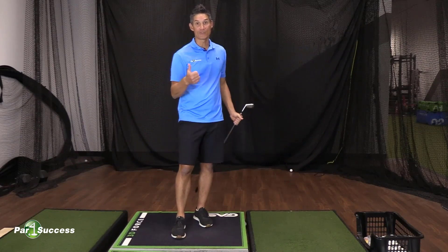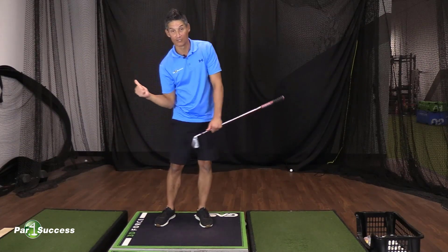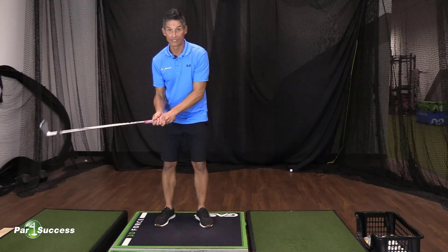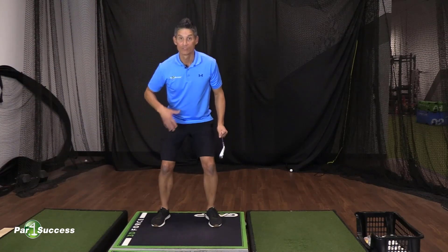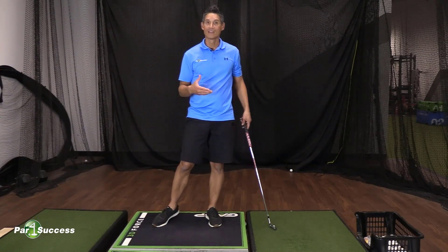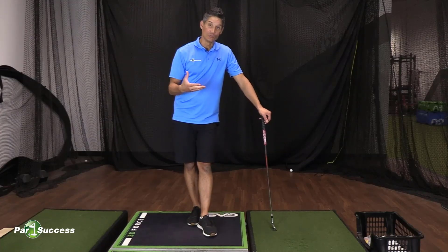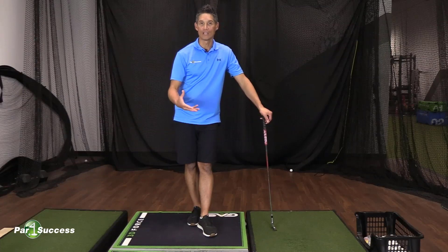There are a couple of things we need before that. We need to have good mobility — you need to be able to rotate so you can get into good positions in your swing. You need enough strength to hold onto the club, create some arm speed, and push through the ground. But at some point it comes down to being able to generate force in the floor in the right order or the right sequence.